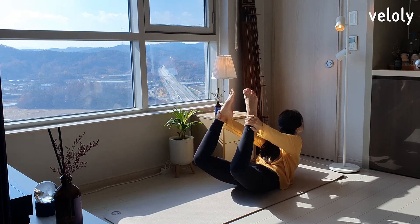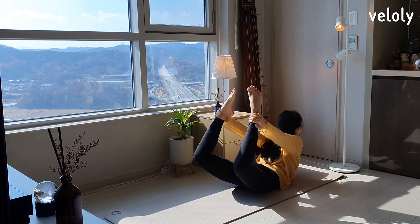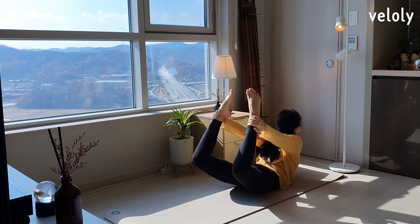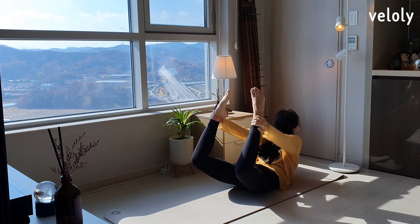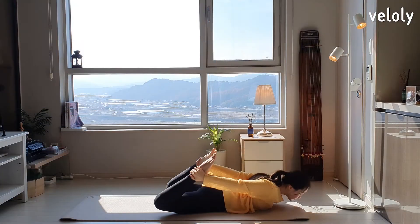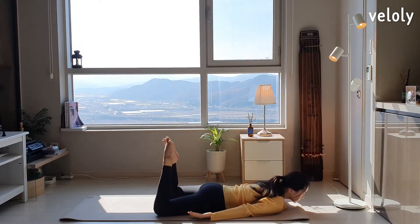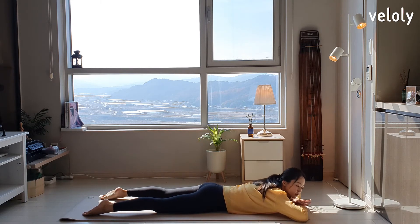If it's too hard to hold them, you can go down. If possible, keep a little longer. Relax your ankles and put your body on the floor. Please rest on your cheek for a while.